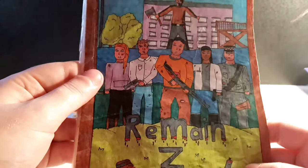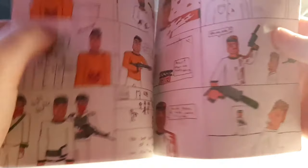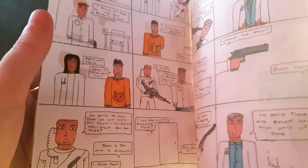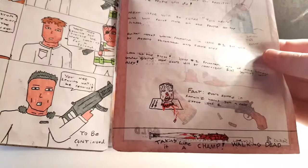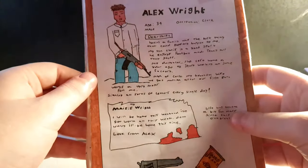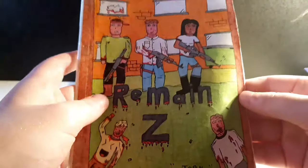The second Remain Z - I actually did this cover about six months before I even started the interior. There's a glittery blue on the flag which is pretty cool. This is April 2016, and it's exactly the same style as the first one. The story follows the characters going to a school to find shelter from a new gang. There are more editor notes, fake advertisements, and on the backs of these I started putting character profiles so you could get to know each character, in order of appearance.